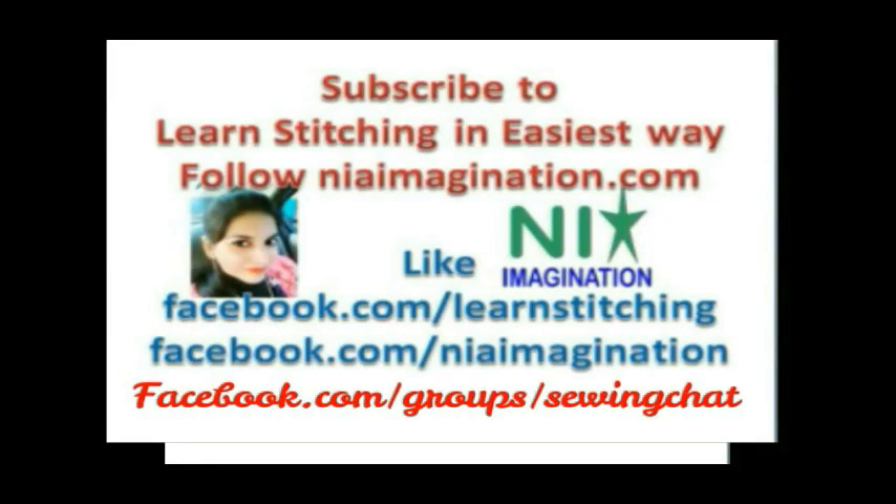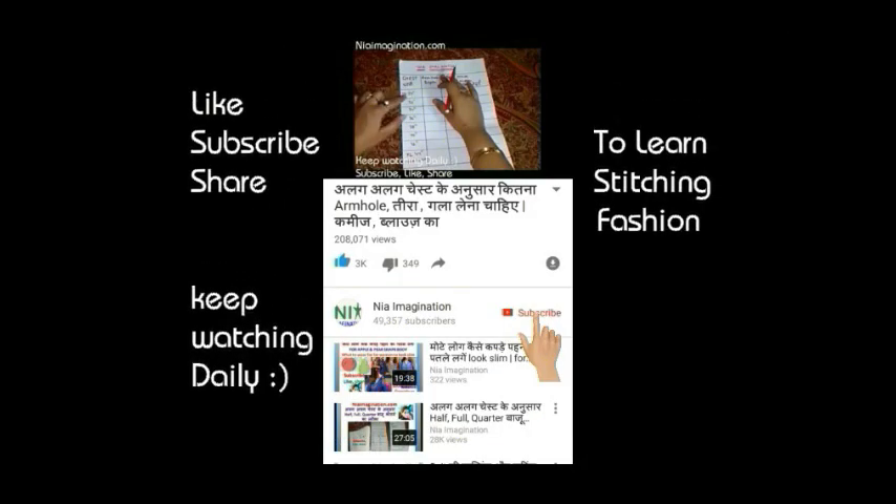Welcome to niaimagination.com. Please do subscribe if you haven't yet and ring the bell with the subscribe button to get notified when I upload my new video.